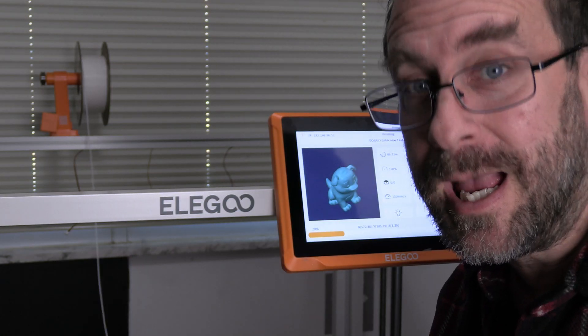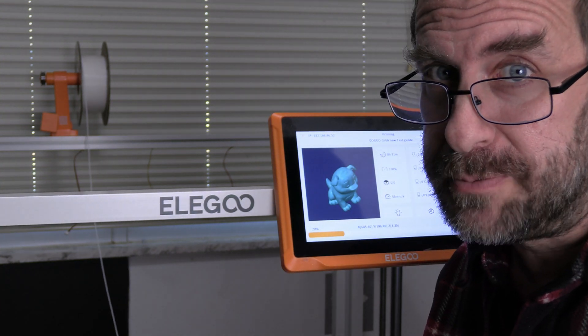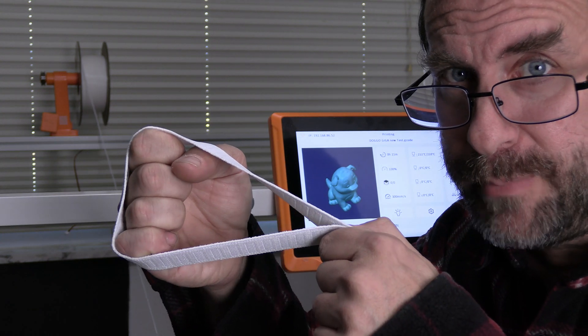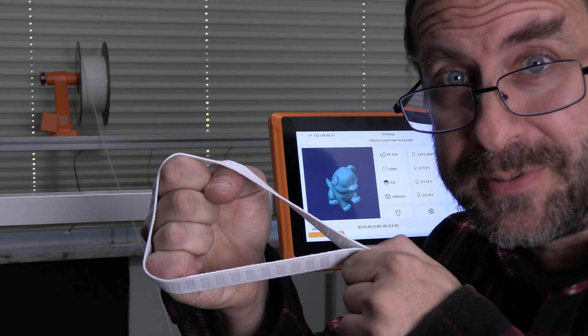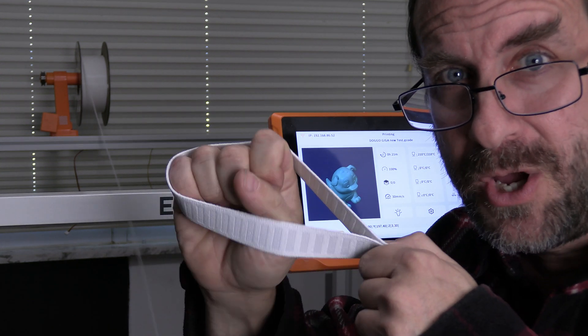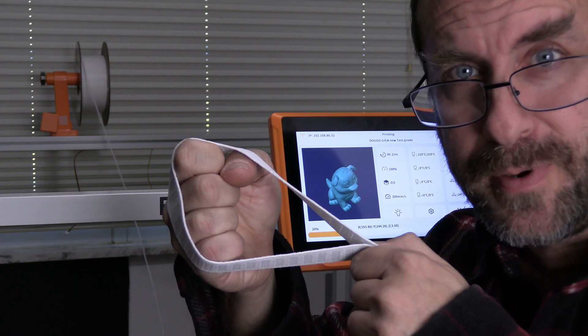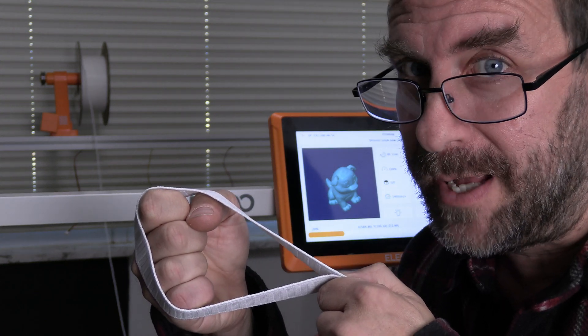If you are experiencing bad Z-banding, or worse, layer shifting, it could be due to loose belts. When a gear and a belt move, you want the gear and the belt to move together. If the belt is too loose, the gear can slip inside the belt, causing the hot end not to move appropriately. This leads to layer shifting. We avoid this by tightening our belts.